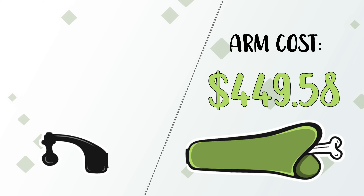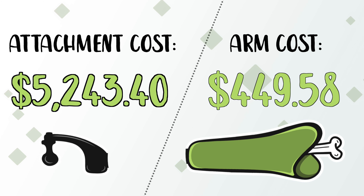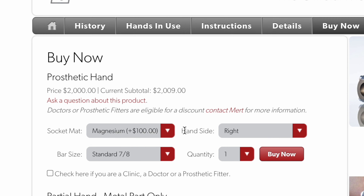The prosthetic itself ended up being less than $500 with insurance — not too bad considering this is a one-of-a-kind thing. But the attachment ended up being $5,200. See, everything in the U.S. medical system is done by code, so even though the attachment from Mert's Hands is $2,100, the price I paid was over $5,000. It is what it is, because I can already tell this is going to be way better for riding than my last one.